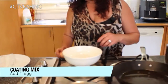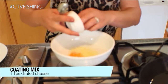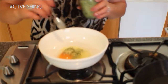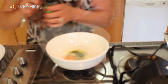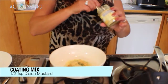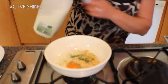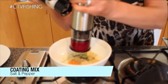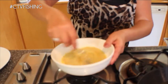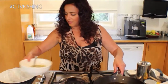Now for the coating, I'm going to pop in one egg and we're just going to give this a stir, just to mix all those things together. Okay, now the batter is ready.